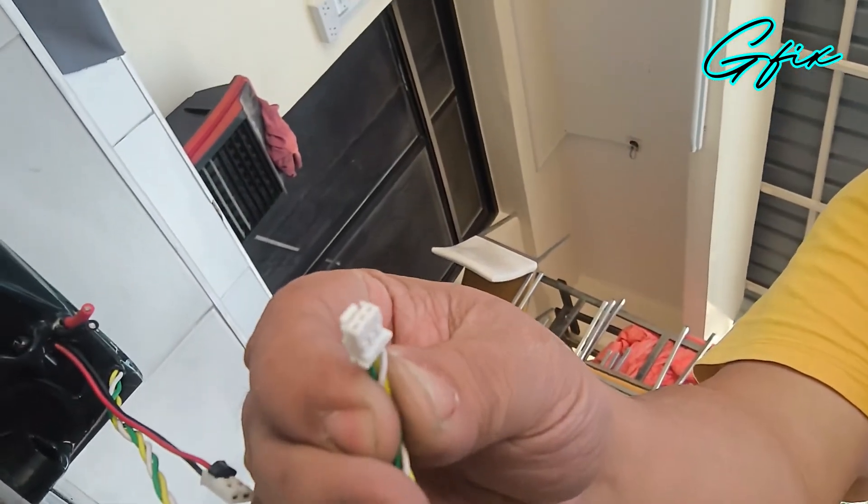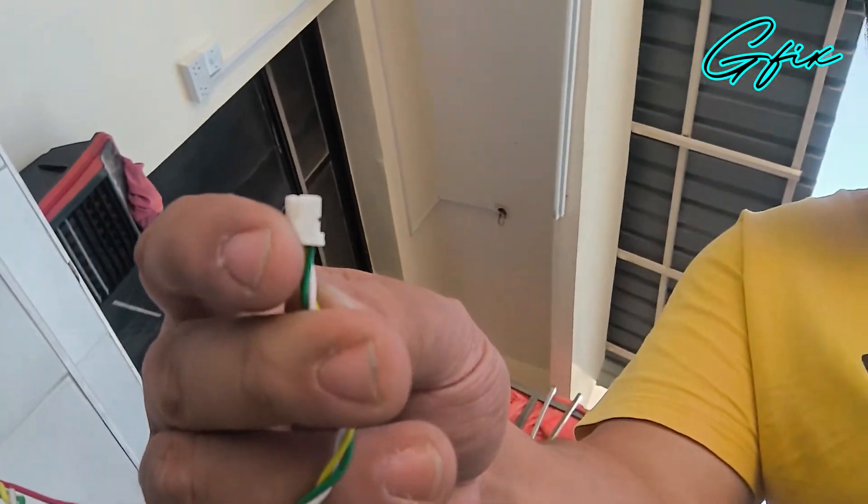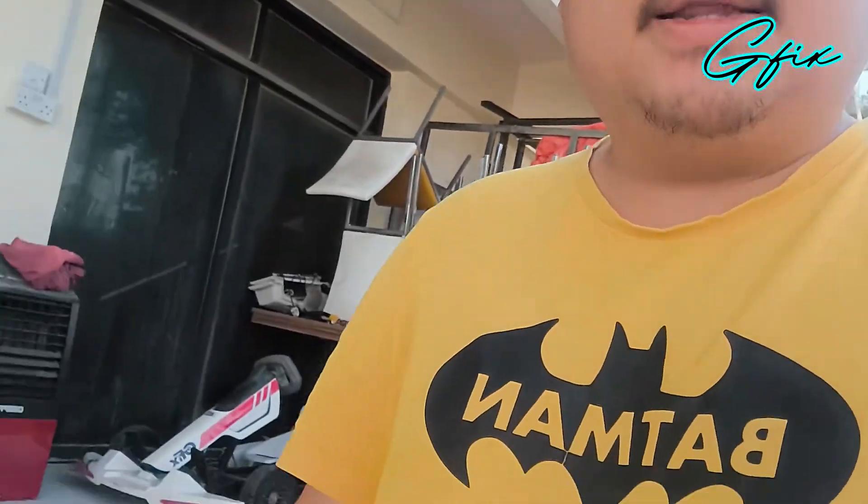Error 21 means BMS communication failure with the scooter. Without this cable — this is the BMS communication cable that you have to connect inside the controller — there will be an error. But mostly all of the aftermarket batteries don't have that kind of connector. So what we are going to do is flash a firmware to bypass the Error 21.